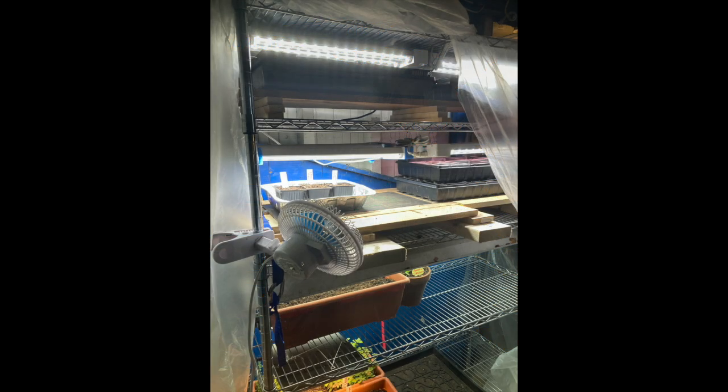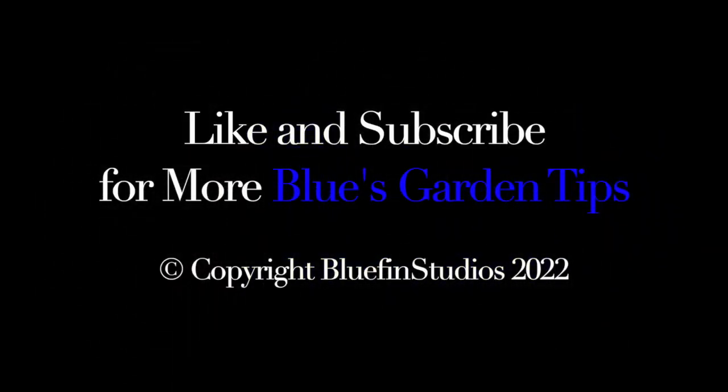After that's all done, I cover it all with a plastic and that helps to retain the heat. I hope you've enjoyed the grow lights tour. Please remember to like and subscribe for more Blue's Garden Tips. Thank you very much.